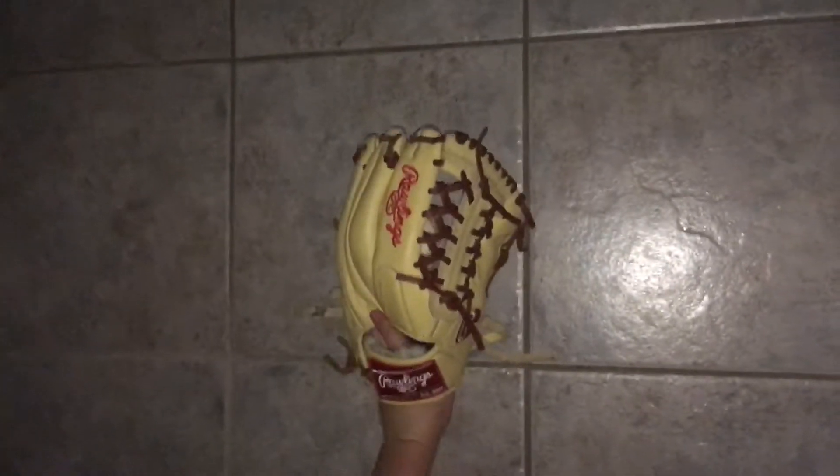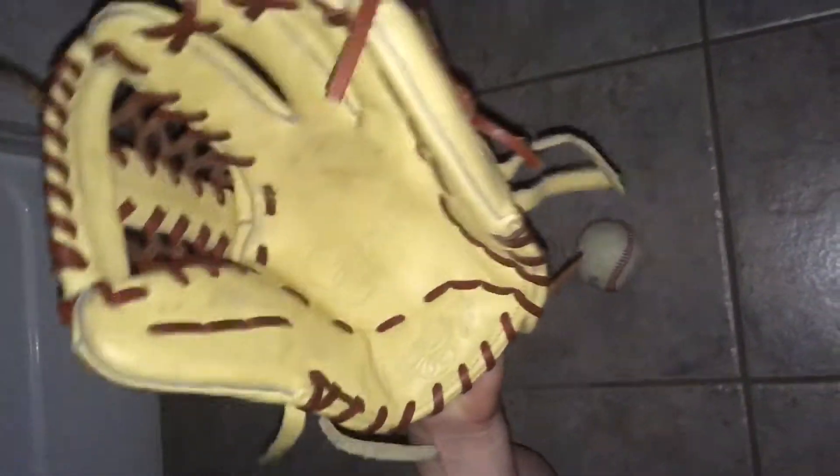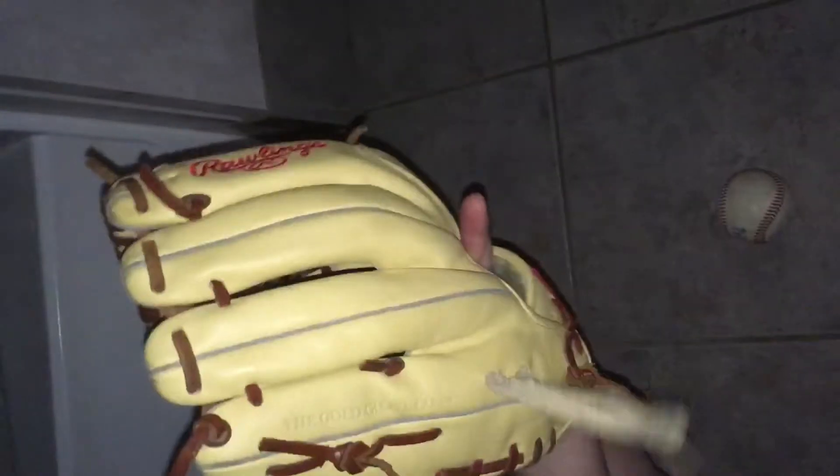I definitely recommend it, they're really nice gloves. The break-in process is really easy with them too, so I definitely recommend it to anybody looking for a nice affordable baseball glove. And that's it for this video — please like and subscribe, thanks.